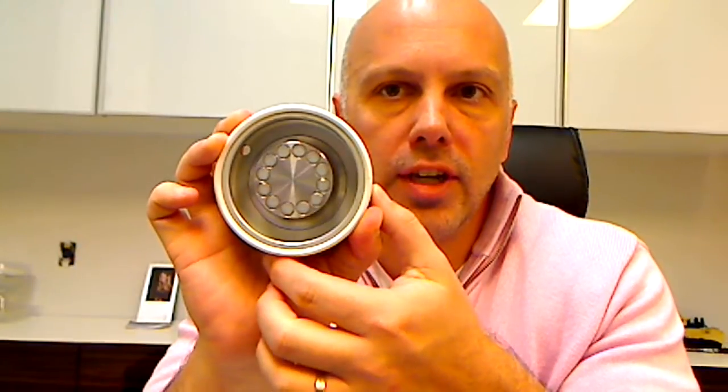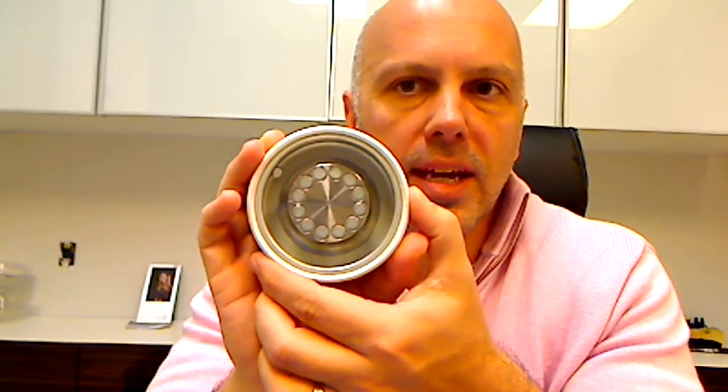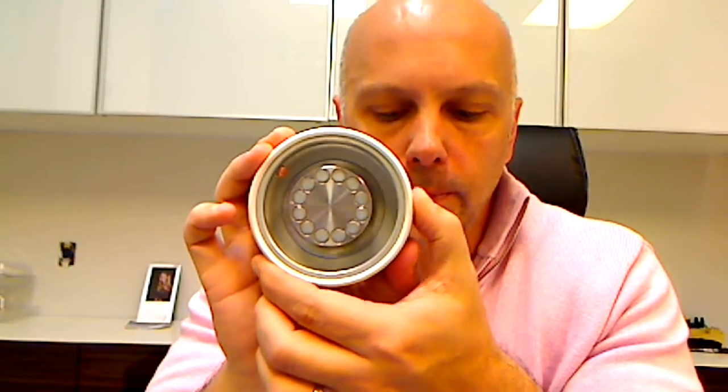Pad printing has primarily gone to ink cup printing rather than open inkwell printing, which means that your image needs to fit within the diameter of the doctor blade most of the time. There are reasons that might not be the case, but for basic day-to-day printing, that's the way it should be.